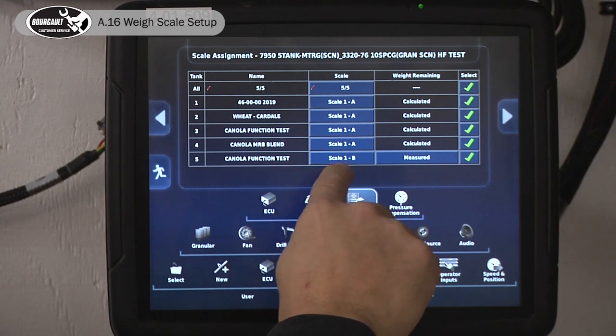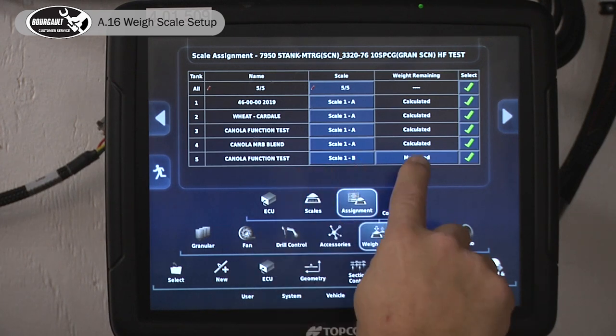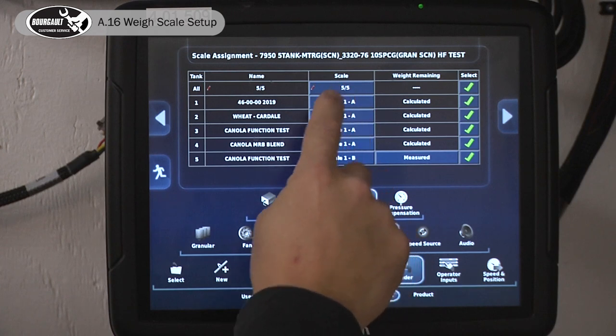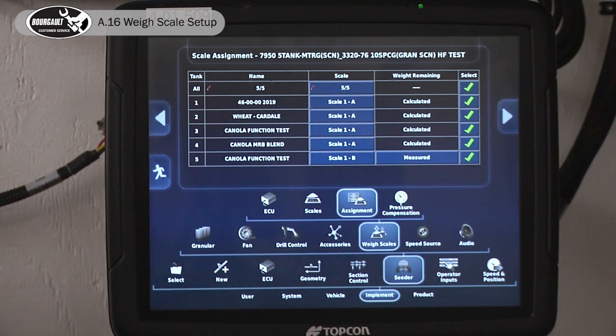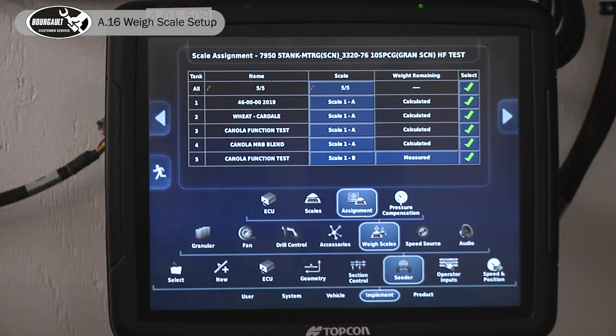Our canola tank is going to tanks one, and that's going to be B — so Scale 1B. Because tanks one through four all affect each other, we have to have them set to Calculated, so it calculates them together and extrapolates the percentage differences.